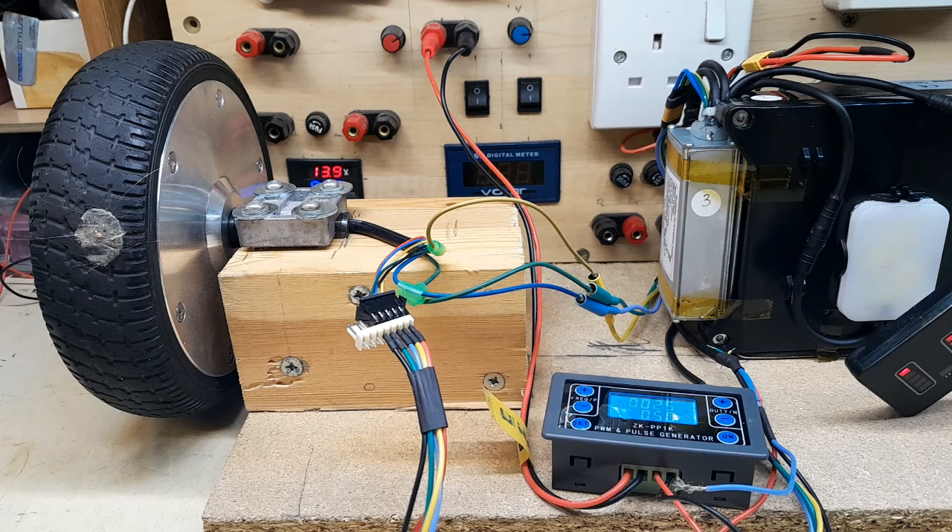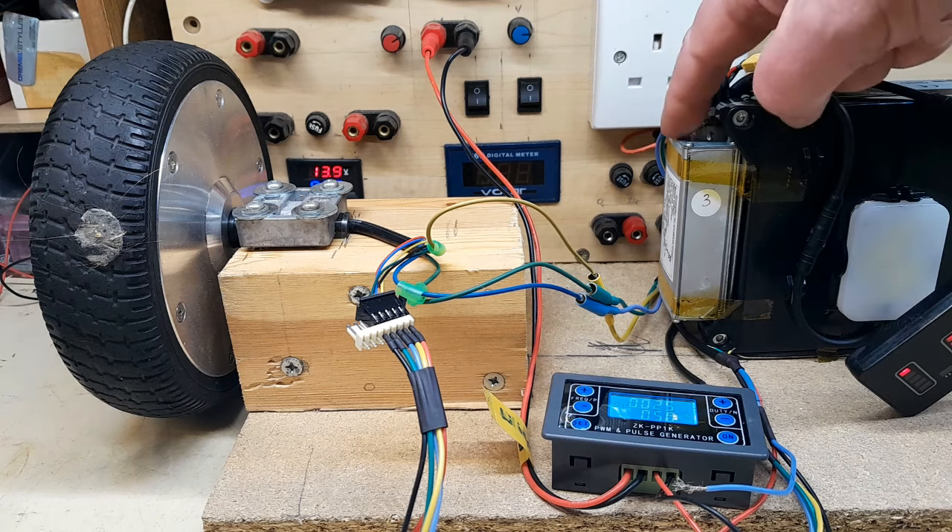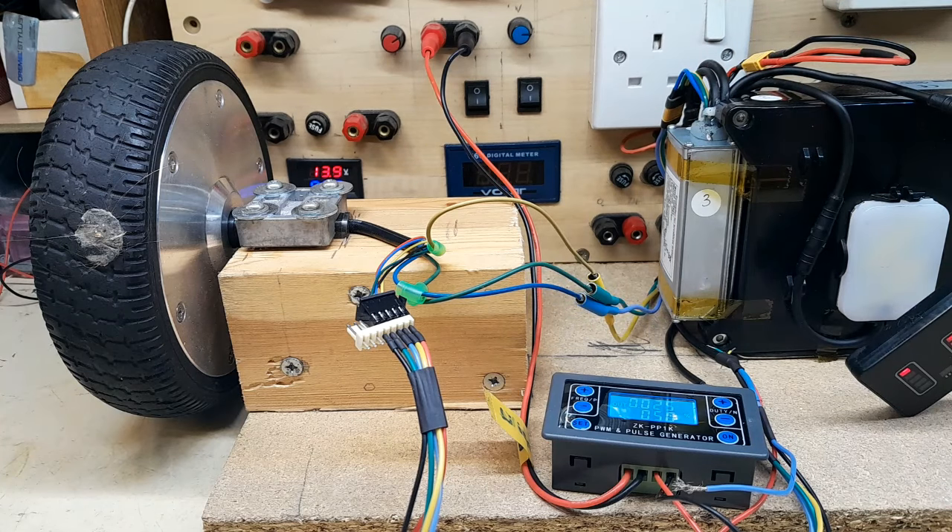I built this rig specifically because one customer sent me four batteries. Two of them had failed MOSFETs in the controllers, and two of them were okay. The customer said they were experiencing some problems when the batteries were running the bike, and I'm just trying to replicate the faults that he had.